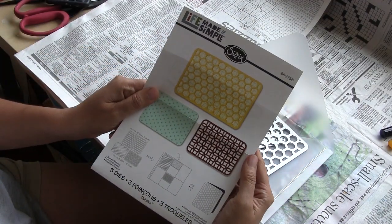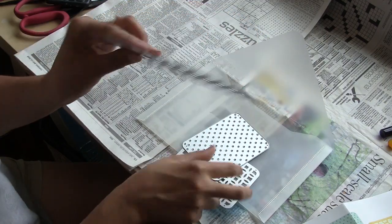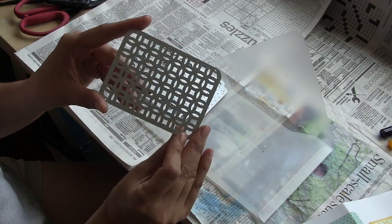Hey Ubers! Vivian here with a video tutorial. I want to share with you today a little bit of a collection from Sizzix called Life Made Simple.